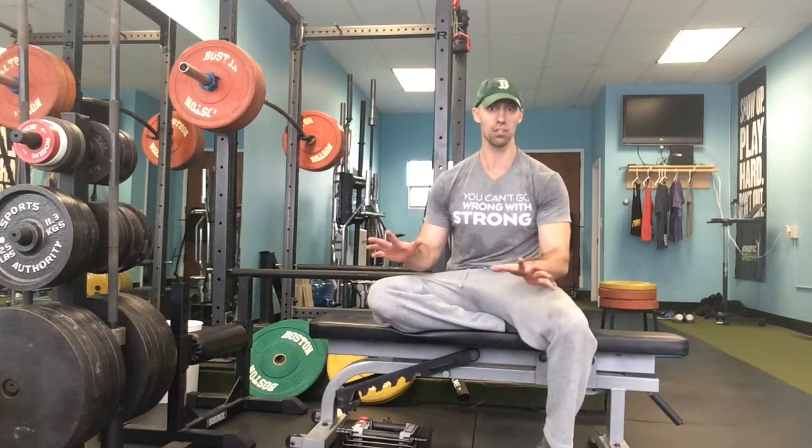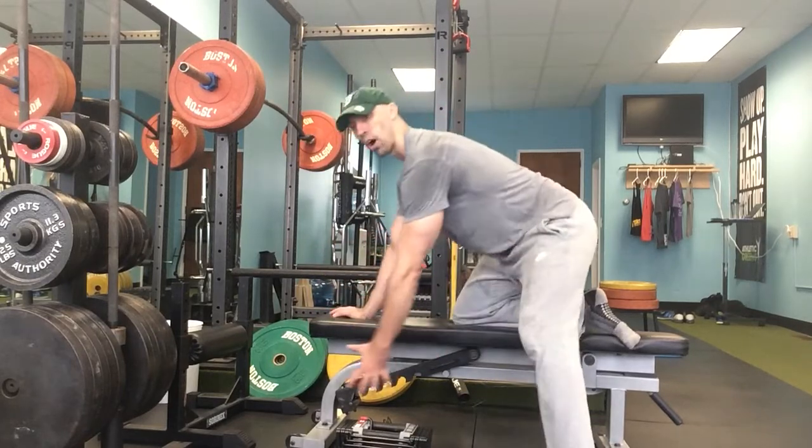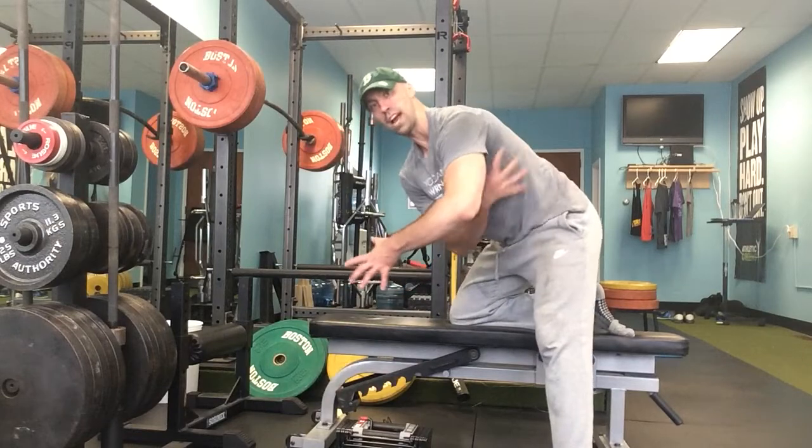Whether or not that means they do a dead-start dumbbell row all the way to the floor, that's fine — we don't have to do that. But I want the shoulder blade to be moving around the rib cage, getting a little bit of a reach, a little more protraction in the bottom position, because that's what our shoulder blades are designed to do.